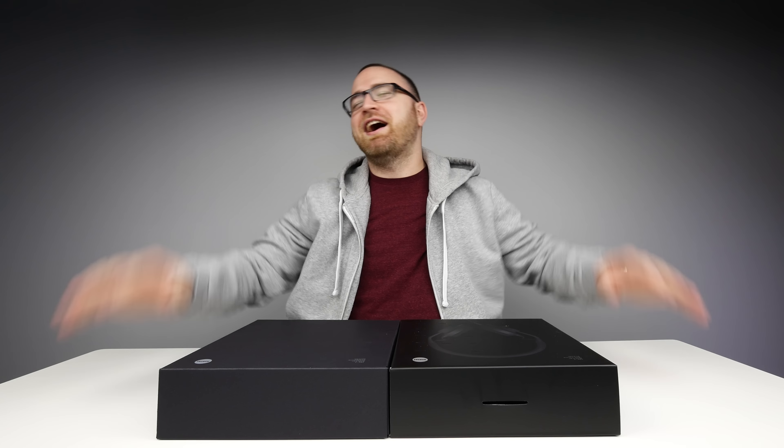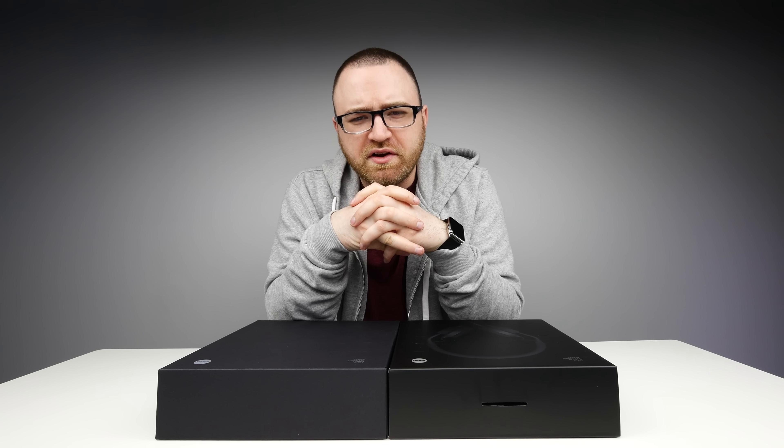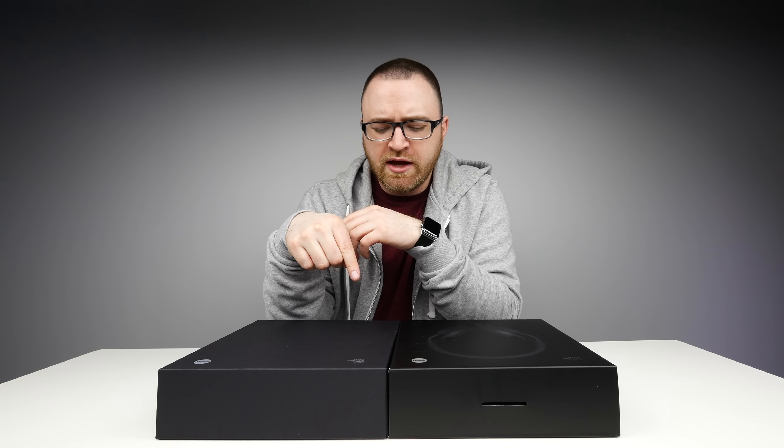The puppeteer — god dammit Jack, we're not putting that in! What's up guys, Lou here back with another video and today I've got something unusual to show you.